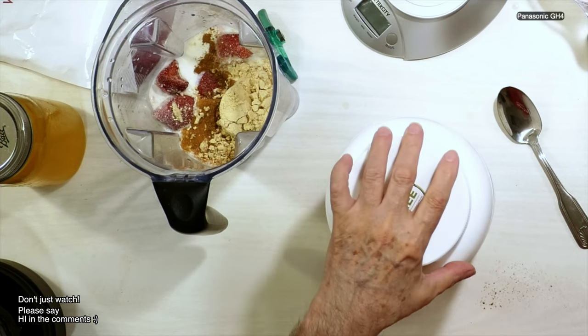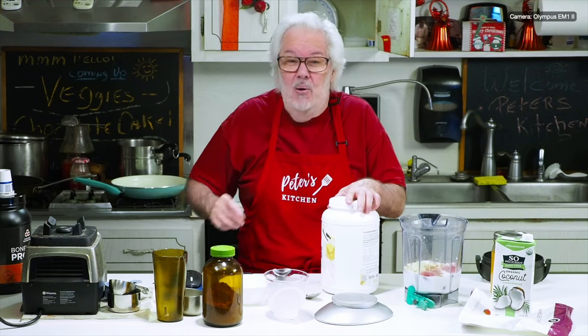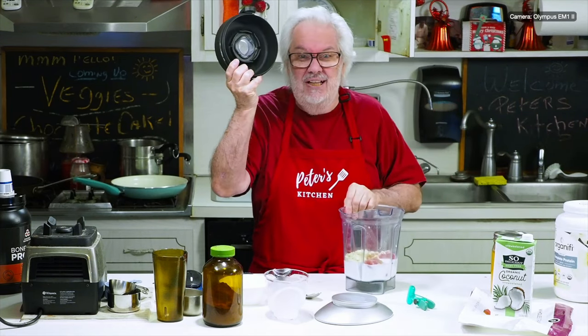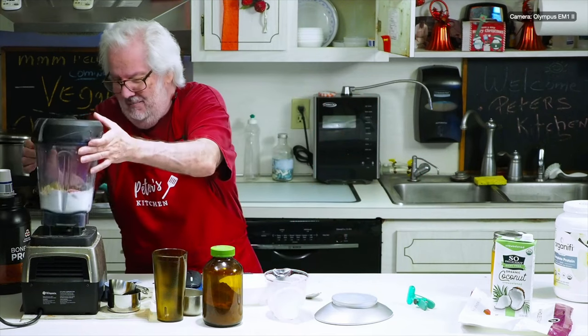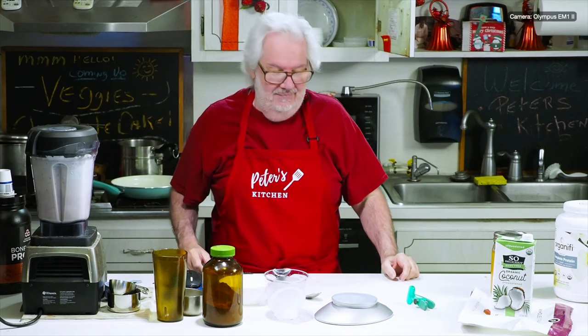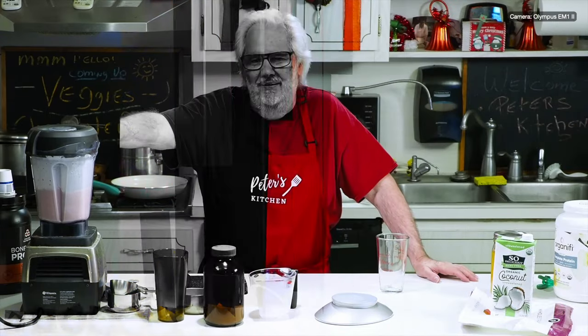Now I can put this stuff into the blender and blend it up. I did remember one important thing: put the top on. Otherwise it flies all over the place. So let's put this on, turn it on, and I'll be right back. Okay, it finished — you can hear me again.